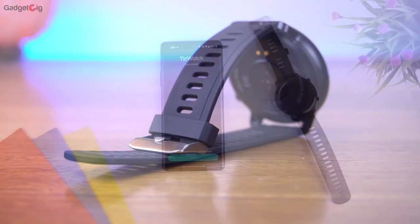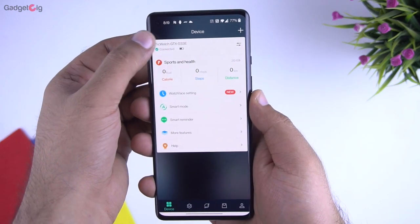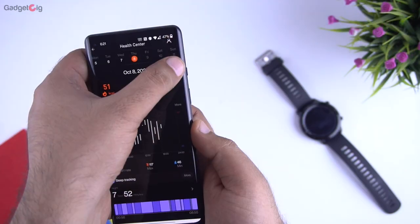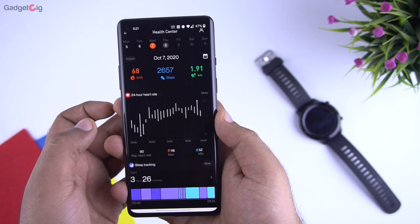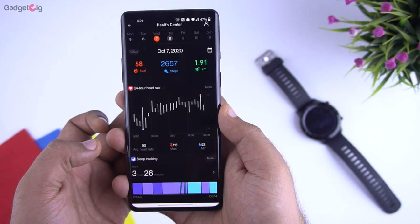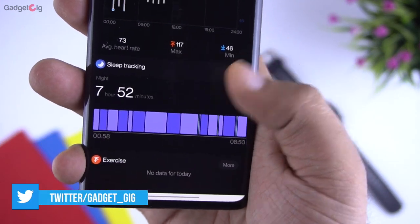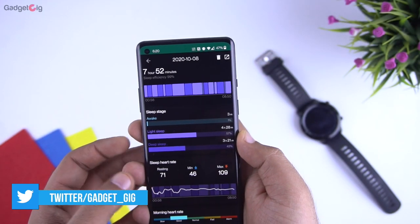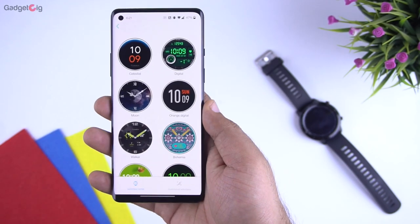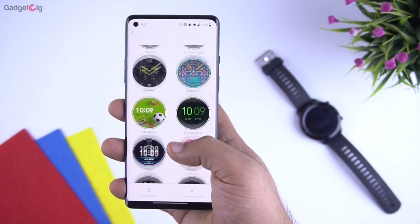Now let's look at the app. The Mobvoy app is very basic — on the homepage you see the connection status and below it we have the sport data which includes step count and distance covered. You can also see the historical data from here. At the bottom you have the 24-hour heart rate monitoring data and sleep tracking info. The accuracy is really good — heart rate and sleep tracking are accurate when compared with other smartwatches. From the app you can also access watch face settings and download and set different watch faces.